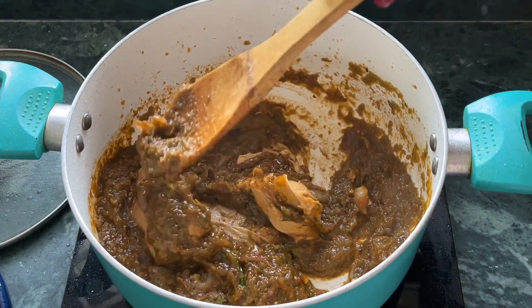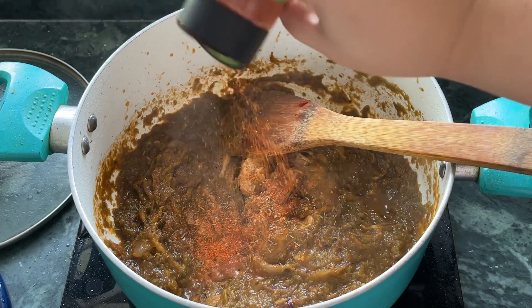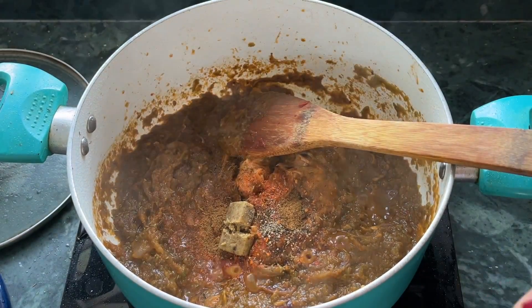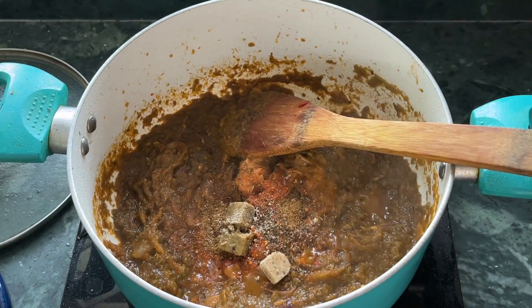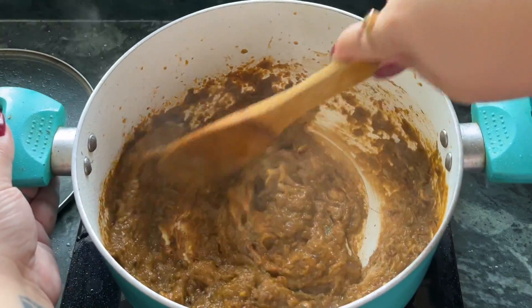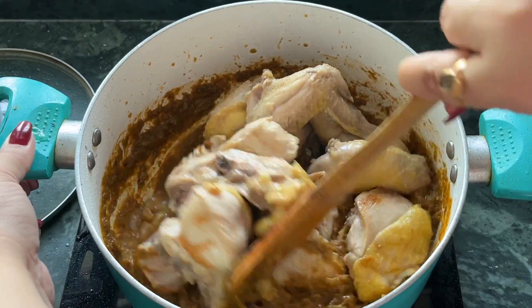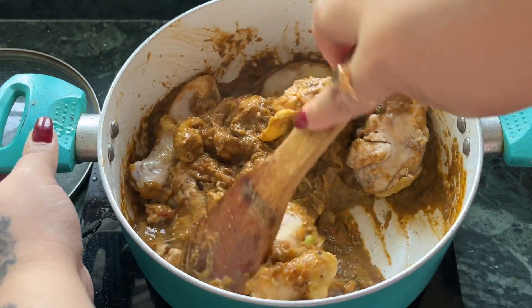Then I added in the peanut butter. A lot of people make a paste of peanut butter and water and then add it to the curry, but I decided it's gonna melt anyway so I added it directly. Then I added some thyme, red chili powder, black pepper powder, cumin powder, and Maggi cubes. I've seen some people add parsley as well, but I didn't have any. I did not add additional salt to the gravy because the Maggi cubes are already quite salty. I added all of the seared chicken back in, gave it a nice mix, poured in some water, and let it cook for about 20–25 minutes until the chicken is completely cooked.